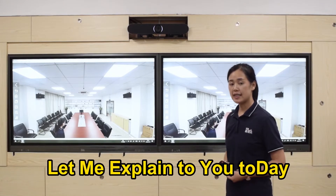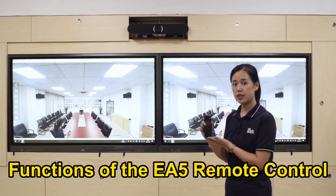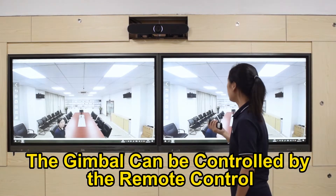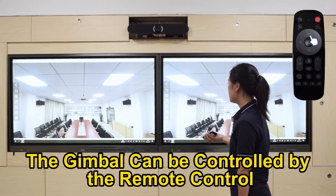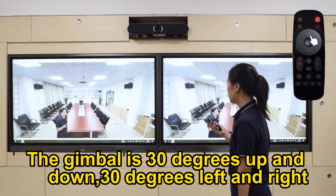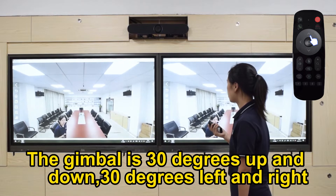Hello everyone, let me explain to you today the functions of the ZE-05 remote control. The gimbal can be controlled by the remote control. The gimbal is 30 degrees up and down, 30 degrees left and right.